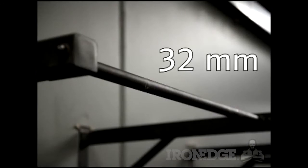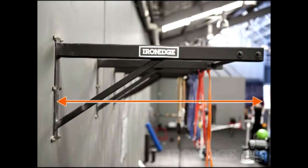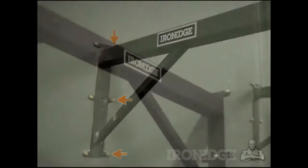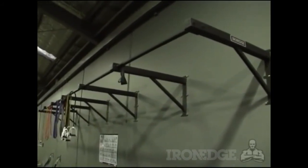The bar itself is 32 millimetres in diameter and the frame is 106 centimetres wide, 49 centimetres tall and sticks out 90 centimetres from the wall. Each support has 9 bolt holes, allowing it to be secured flushly and solidly to any concrete or brick wall. The bar comes with 10 dyna bolts, which makes it super easy to set up. All you need is a masonry drill bit.